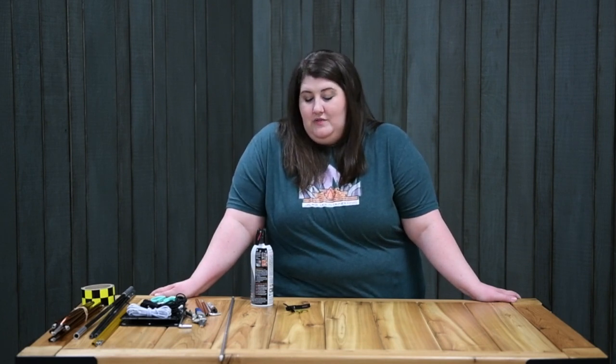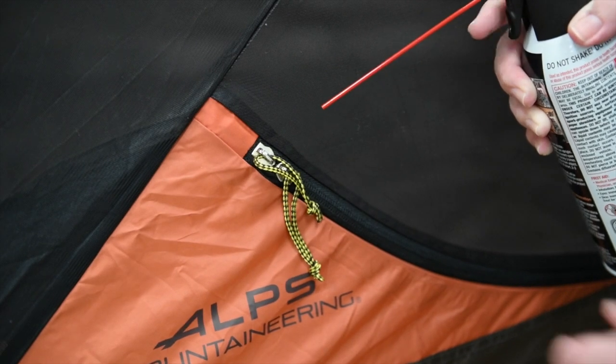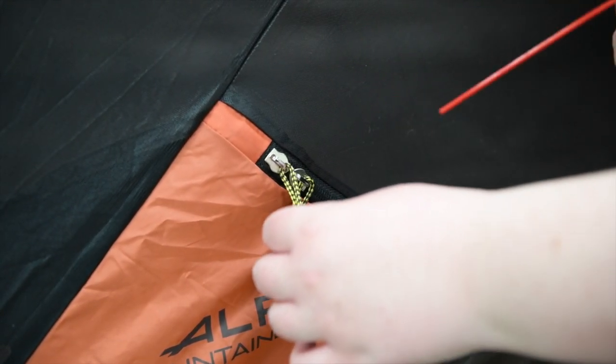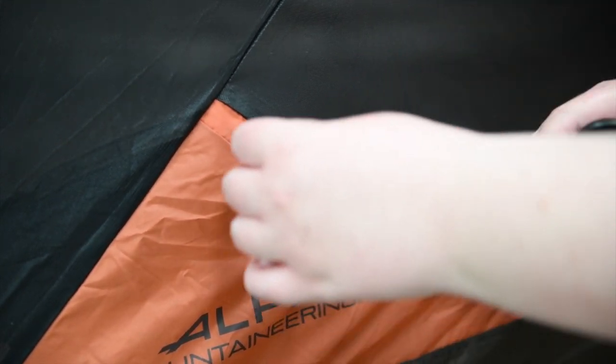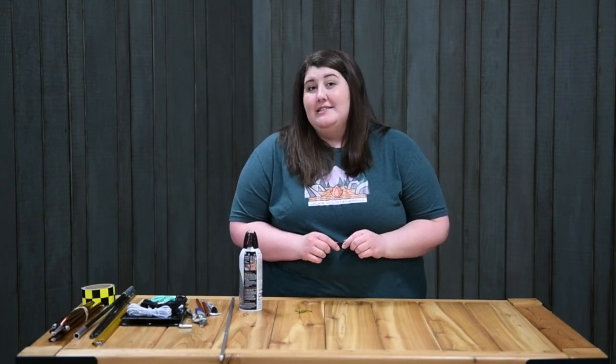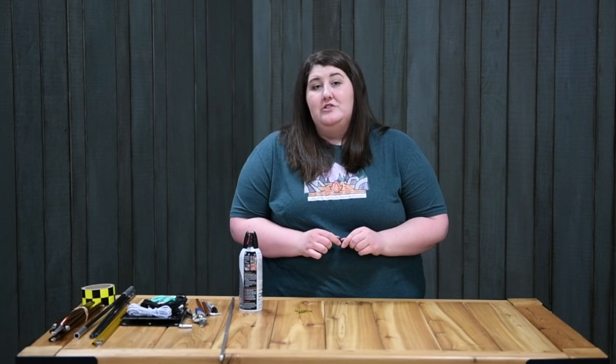Here are some tips on how to prolong the life of your zipper within your tent. If you've been camping in a very sandy, dusty, or dirty area, you want to keep that zipper clean as much as possible. You can grab a can of compressed air and spray the zipper to get all that dirt and grime out. If you don't have compressed air, you can grab an old toothbrush and clean it that way.